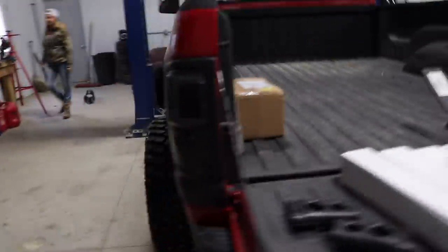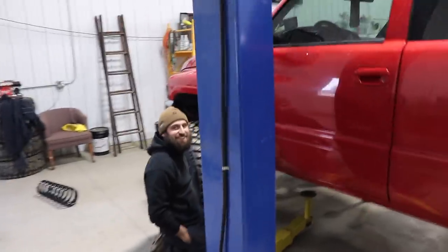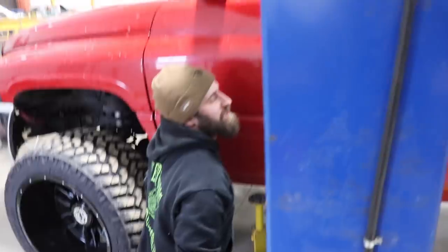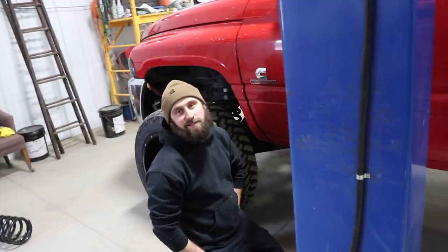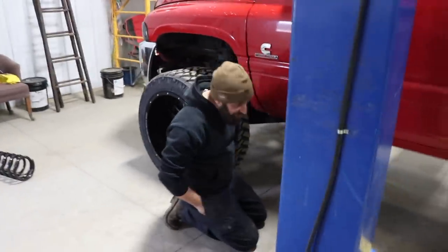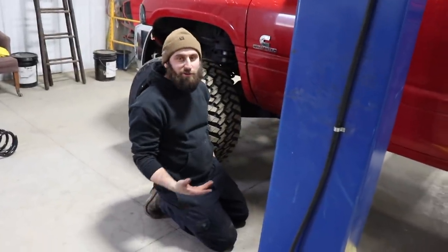Devon, do you ever stop lifting trucks and working under the hood? Only when I sleep. If you were to talk to my wife, she would tell you my Facebook and YouTube — all I'm looking at is trucks every day. It's either work or working on trucks. She's like, 'Why don't you spend time with your family?' But there's trucks that need lifted.